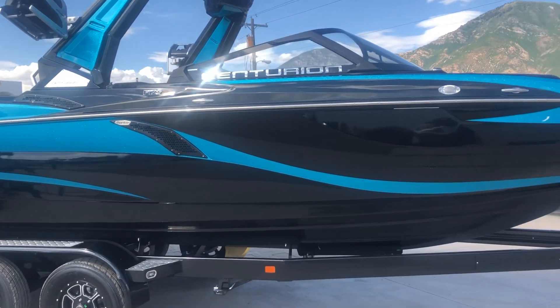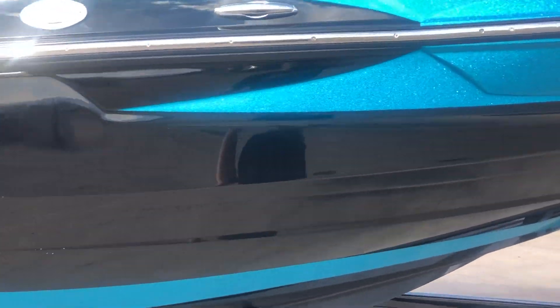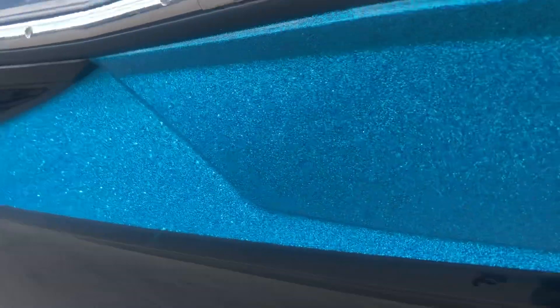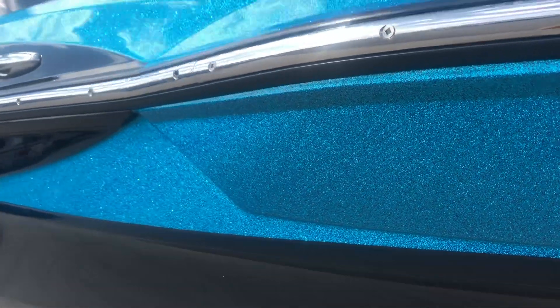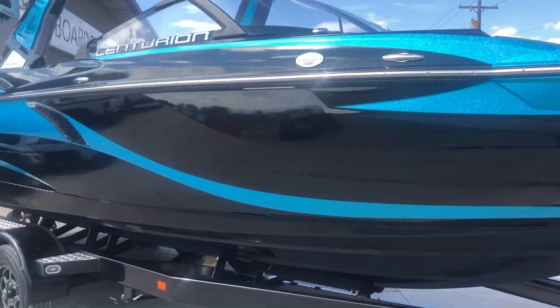As you can see, this boat is black and a brand new color called Bahama Blue Metal Flake. I'll zoom in here a little close, but it is just absolutely gorgeous — really bright, poppy, super vibrant blue color that just looks absolutely gorgeous.